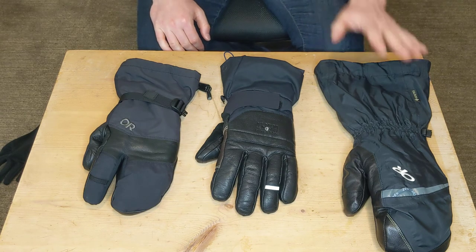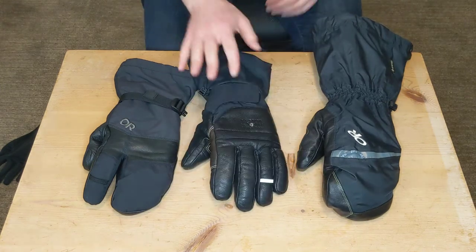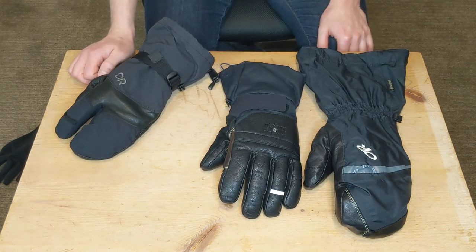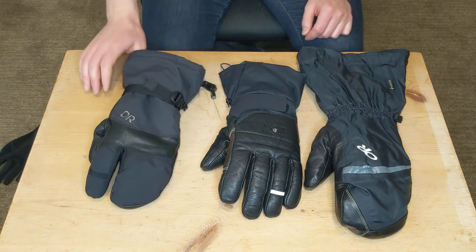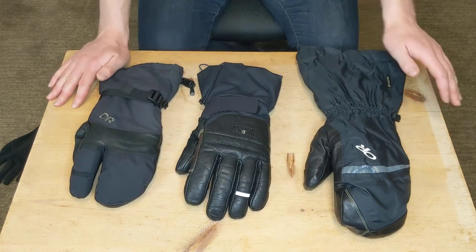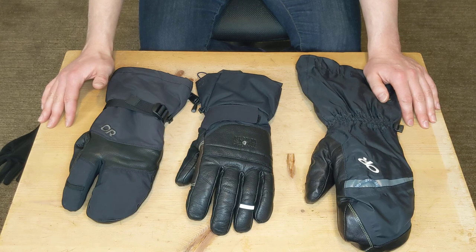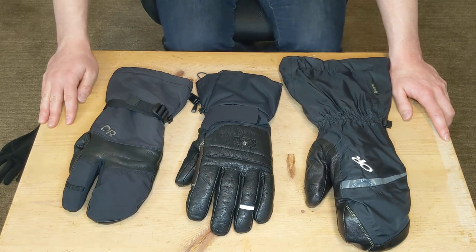In terms of waterproofness, I haven't had any issues. Both Gore-Tex gloves have been really good, and the leather helps water bead right off. The Hi-Camp has served me well too, though sometimes I get some water impeding from the outside in, making the fingertips a little wet — but I think that's mostly user error. I have had to reapply DWR to all of these and wax to the leather as well. They require some upkeep; if you don't maintain them they're going to lose performance over time.